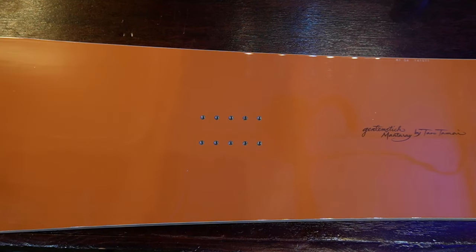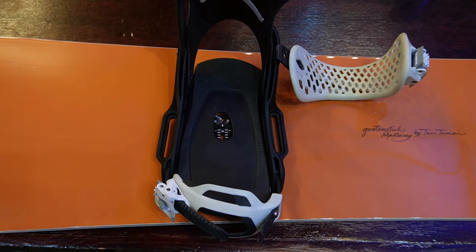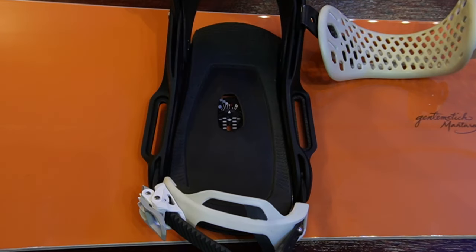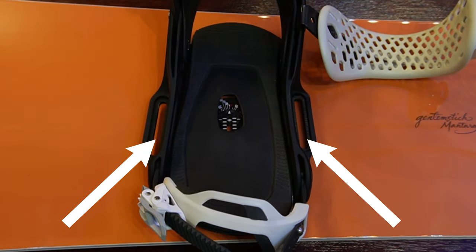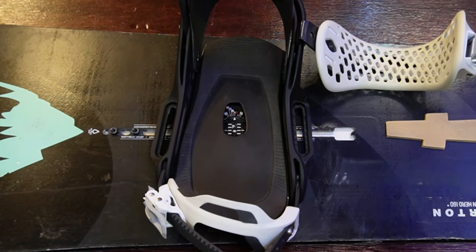If you have a four-hole mounting board, the only binding you cannot put on it is a Burton EST binding. The way you can tell you have a Burton EST binding is that on the outside of the binding there are spots where only two screws go, and this is made to go only on the Burton EST channel.